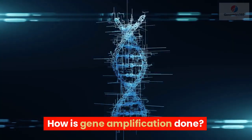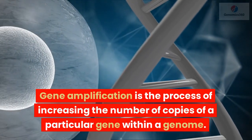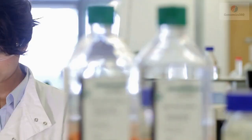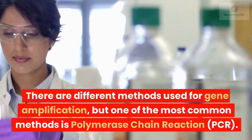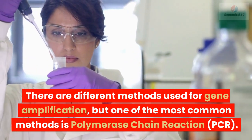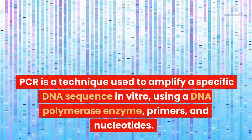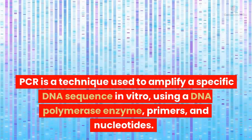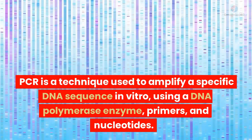How is gene amplification done? Gene amplification is the process of increasing the number of copies of a particular gene within a genome. There are different methods used for gene amplification, but one of the most common methods is polymerase chain reaction, PCR. PCR is a technique used to amplify a specific DNA sequence in vitro, using a DNA polymerase enzyme, primers, and nucleotides.